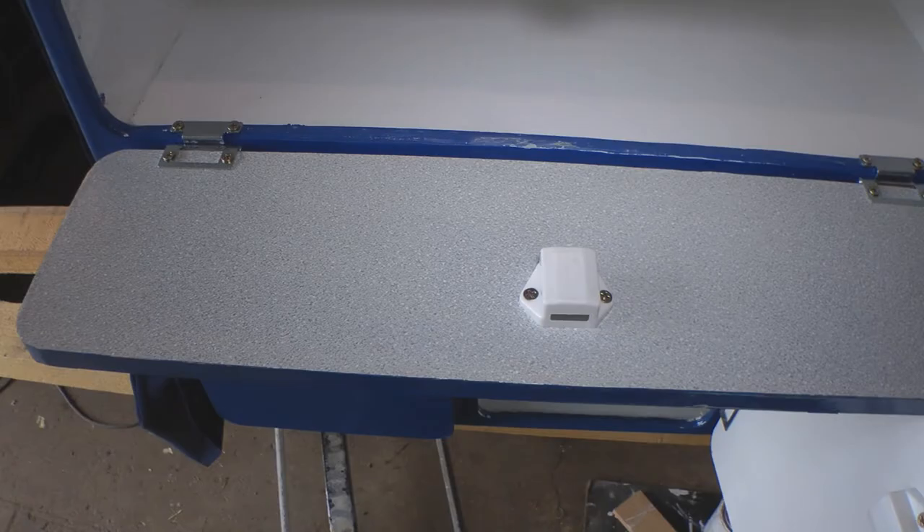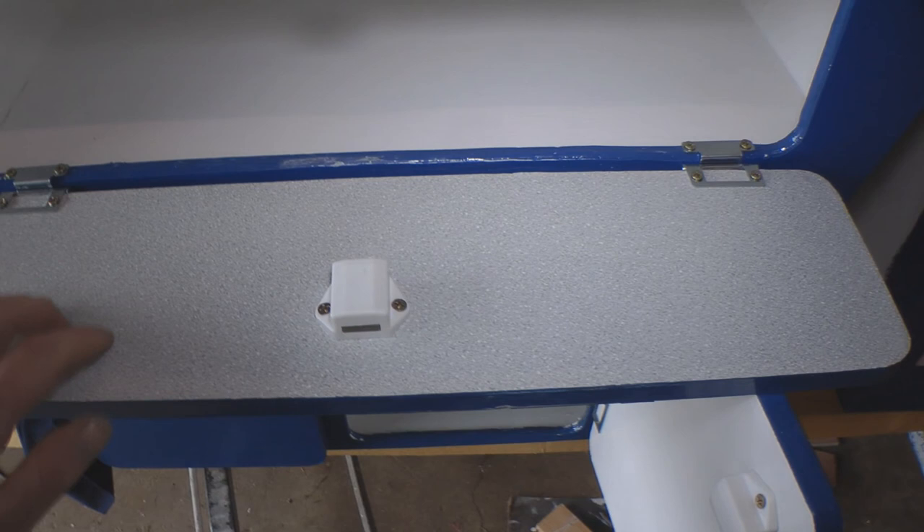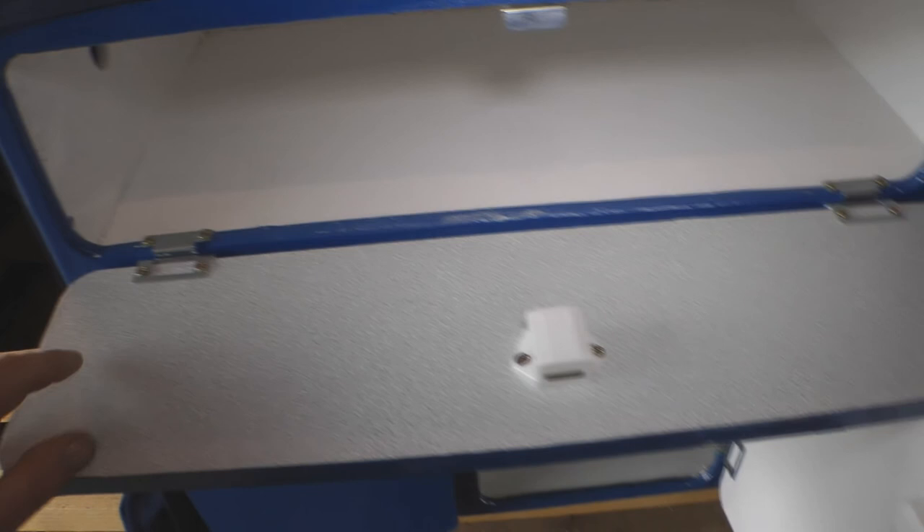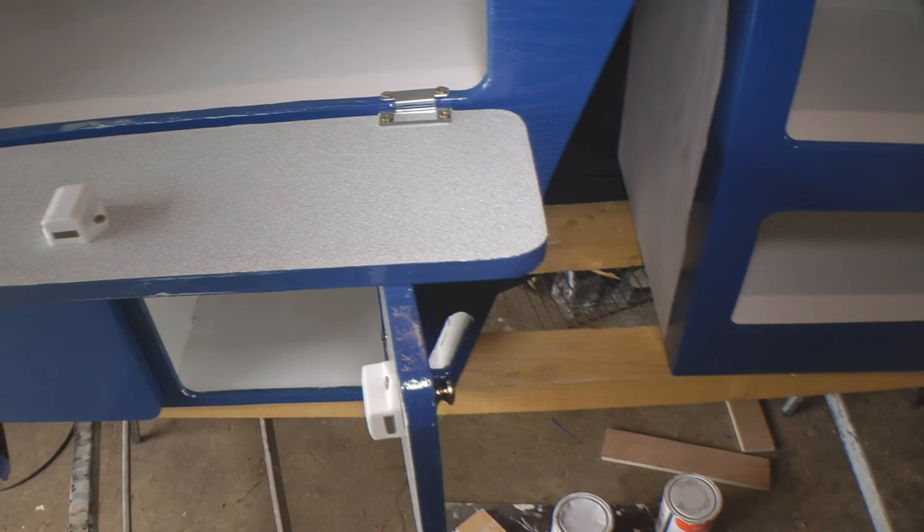And even this has got a bit of vinyl on it, just so it doesn't get really mucky when you're using it for dishing out or whatever. I was going to put hangers on here to hold this down, but it does seem to sit pretty level just with that door open. So I'm considering not putting on hangers, but I still might change my mind.